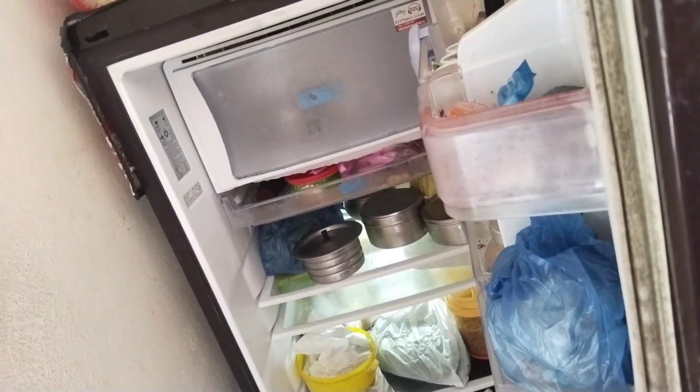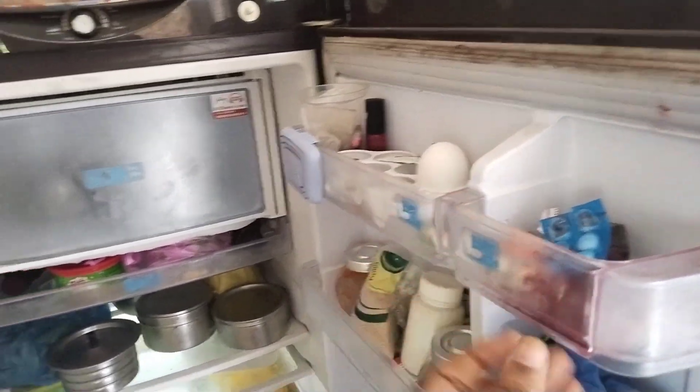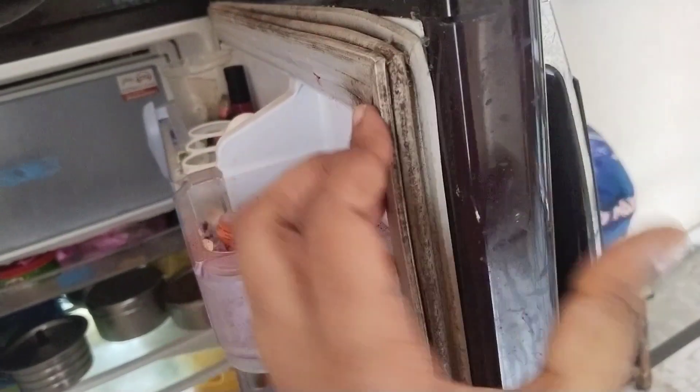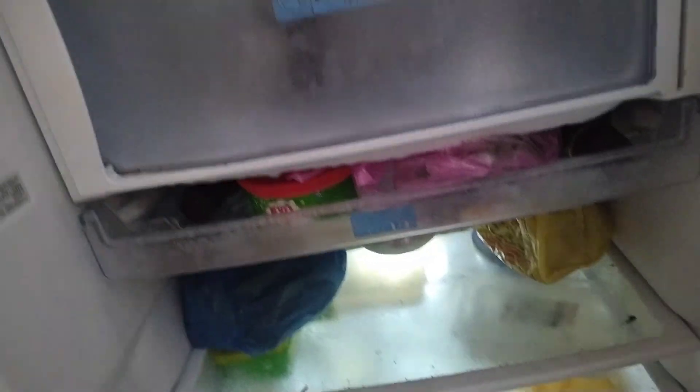This fridge is 10 years old. I have to clean the side of the rubber seal. It is too dusty and the rubber is full of fungus. It is nice to clean the food inside too. It is very cluttered and very messy.